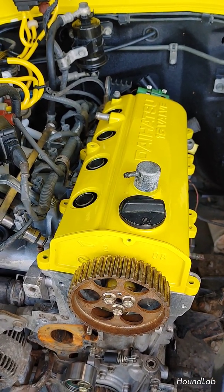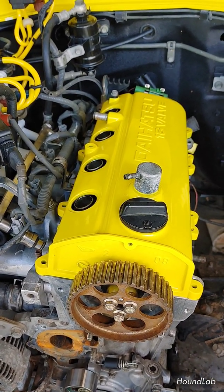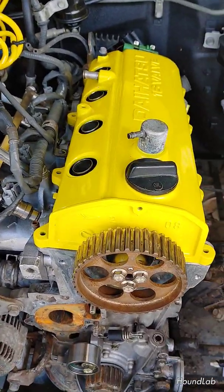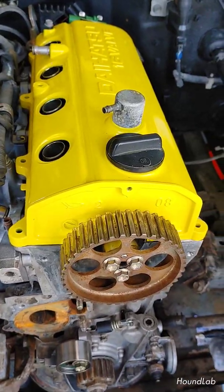Welcome to the first official video of the Hound Lab channel and Project Die Hard. Today, we're going to be working on setting the initial timing on this Daihatsu Rocky 1.6 liter.